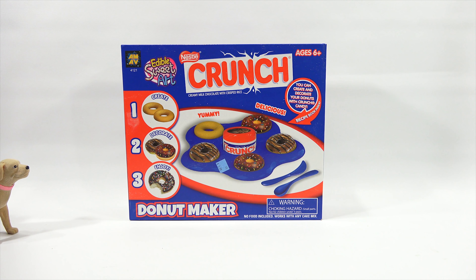What happens is I'm trying to make these recipes, and you're talking to me in the background and kind of interrupting my counts of one, two, three, four, and I get confused. But now we have one, two, three: create, decorate, enjoy. That's what we're going to do — yummy, delicious. Those are good things.